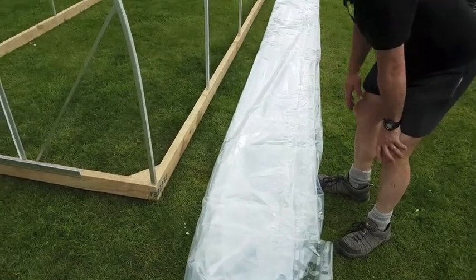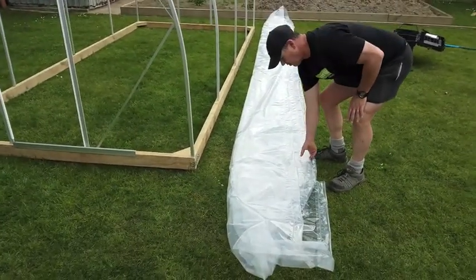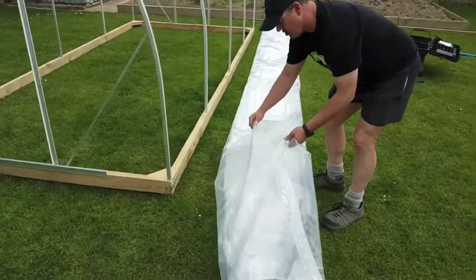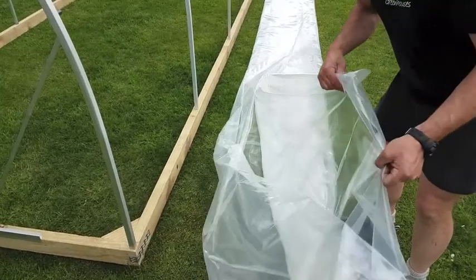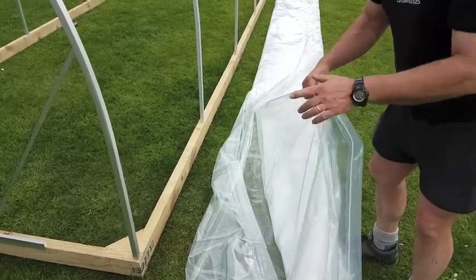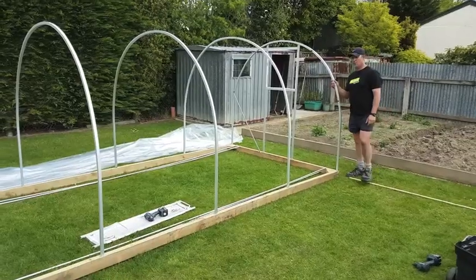Roll the cover out, watching for any sharp bits, sharp stones or anything, nice and close to the greenhouse, and at each end there'll be a corner. It's a purpose-made cover — these corners will slip over and line up with the corresponding corners on the greenhouse.